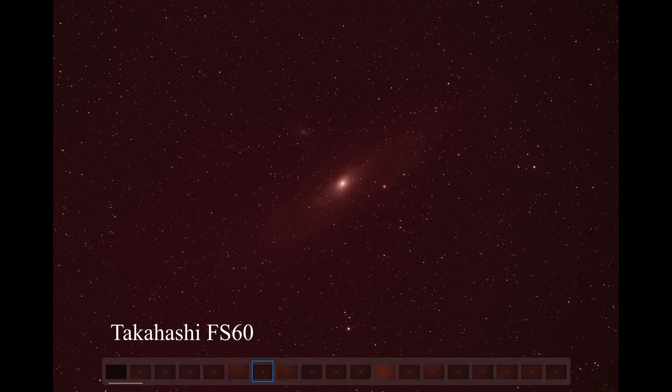So let's take a look at some raw screen captures from images straight out of the camera. When I do this, it's usually instructive to start with the good one first and work your way down — it's easier to see differences that way. So this is the FS60 on M31, and as you can tell, there really isn't much here to talk about.